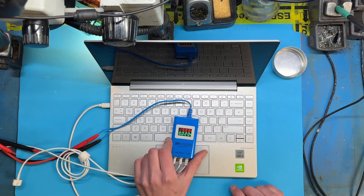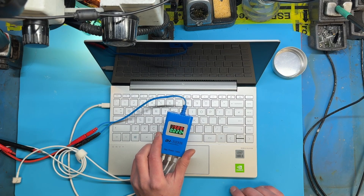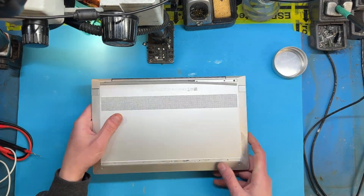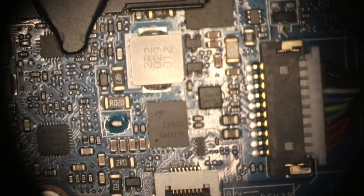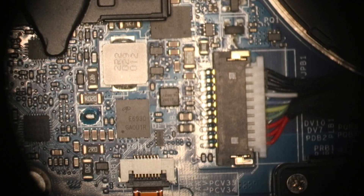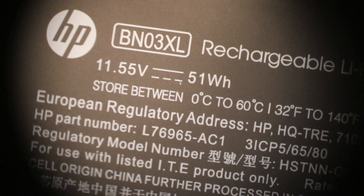It negotiates 20 volts from the USB-C charger, so that makes me think the USB-C circuit's okay, but it doesn't seem to be charging the battery. It shows no charge or power LEDs. Does the battery have any charge left in it? We get 11.6 volts from the battery. Its rating is 11.1, so that's okay.